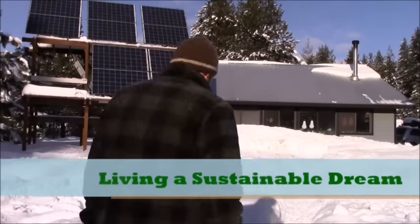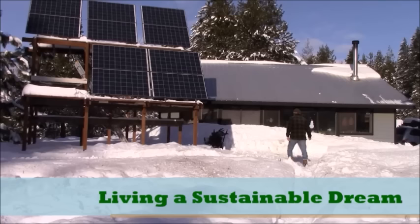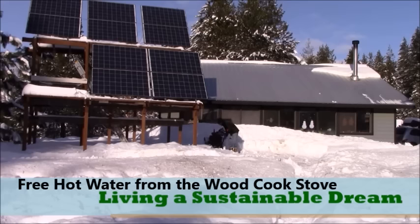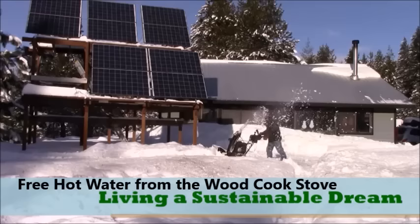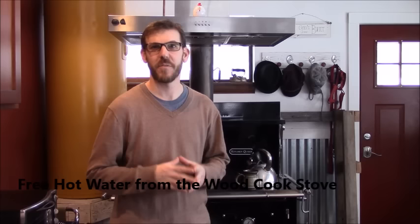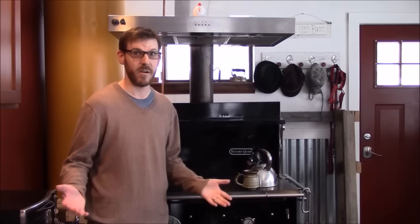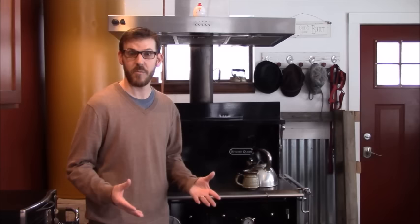Welcome to Living a Sustainable Dream. This is our off-grid home, and one of the features is our wood cook stove — a Kitchen Queen 380. We use this not only to cook our food but to heat our home, which it does fine for 1,100 square feet, and also to heat our domestic hot water. We're going to tour how to use thermal siphon to heat hot water through your wood cook stove.